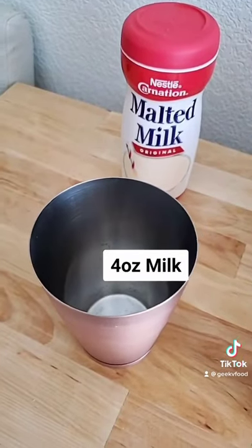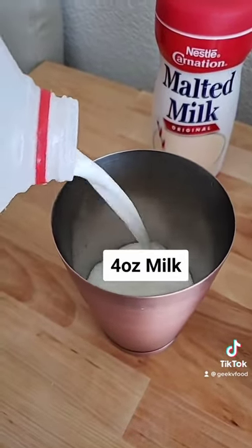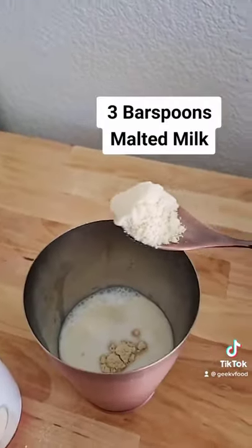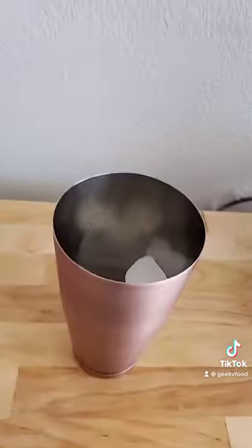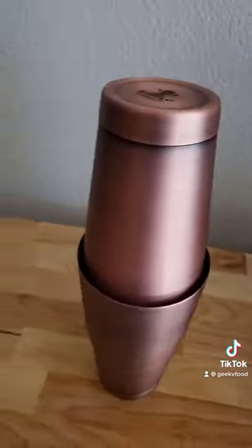60 second soda jerk malted milkshake: use about four ounces of milk, an ounce and a half of vanilla infused simple syrup, and three bar spoons of malted milk powder. Add ice in the shaker, make sure you get it all in, connect the shaker, and shake it up.